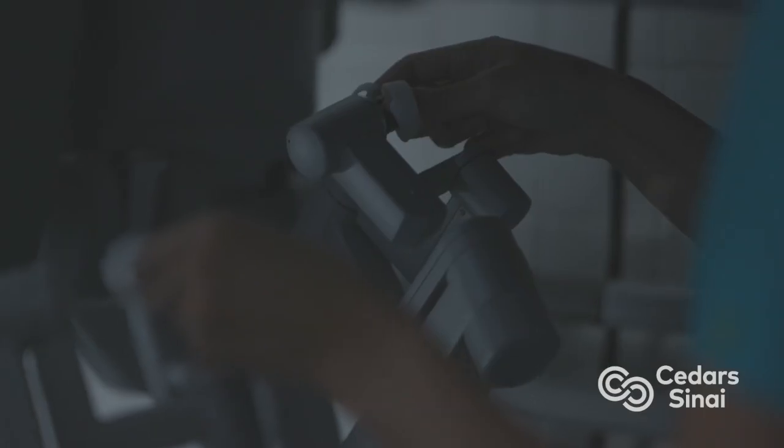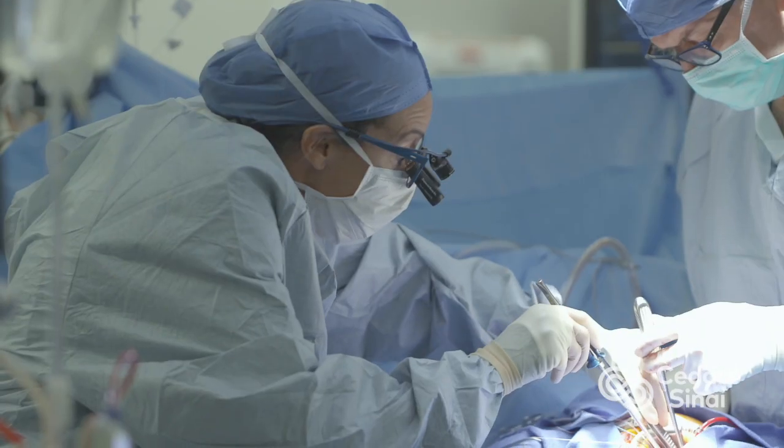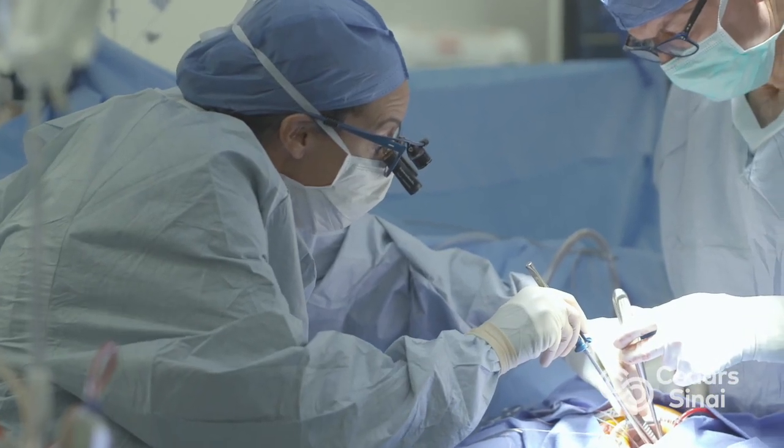Can we do it robotically? That completely depends on what other surgery was done. Generally our approach is not to do mitral re-repairs robotically for a number of technical reasons. We think the safest option is just to go through a small incision in the middle of the chest. Where a robot is great in a second-time surgery setting is if the first surgery was a clip.